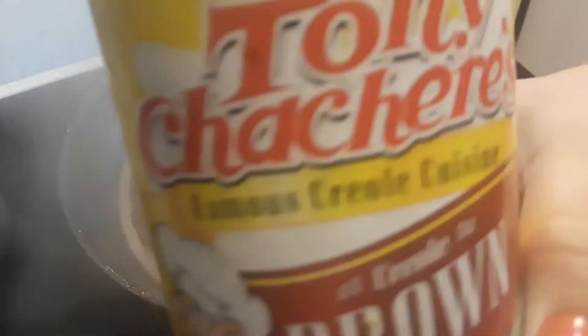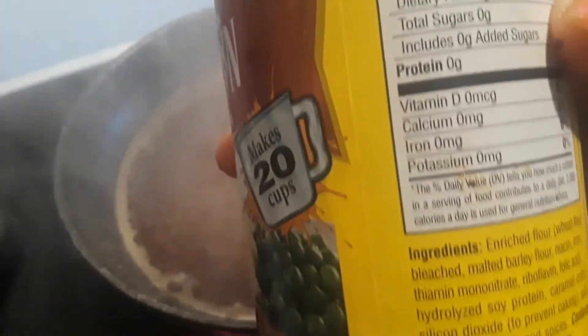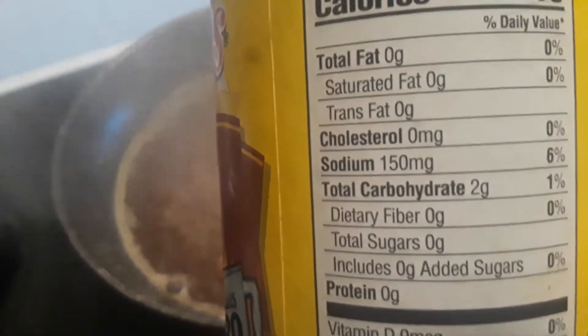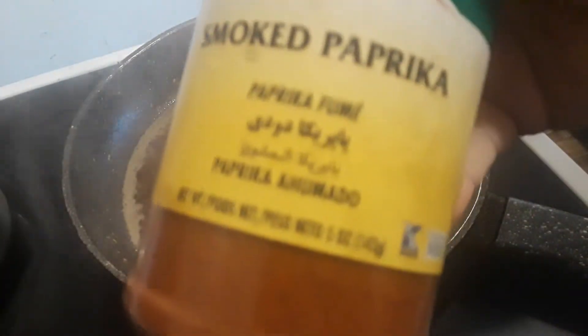I used Tony Chachere's Famous Creole Cuisine Brown Gravy Mix — I shook just a little onto the chicken. It has 150 milligrams of sodium per one-and-a-half teaspoon serving and 10 calories. I shook very little onto each piece so it would act as a thickening agent on the outside and help the chicken retain moisture. The plant-based butter has melted, and I used a lot of black pepper and some smoked paprika, so it's going to have a lot of flavor.